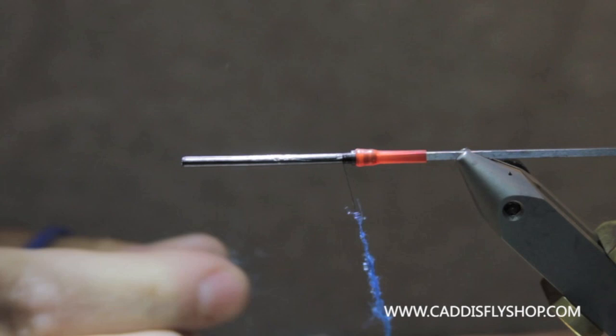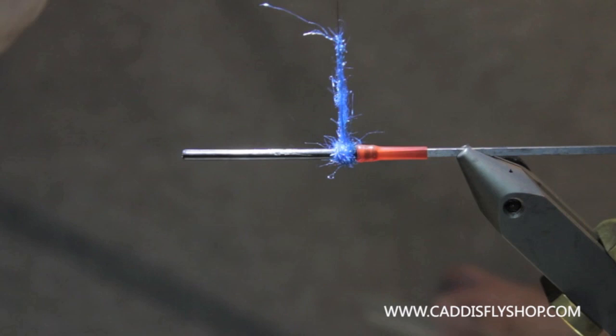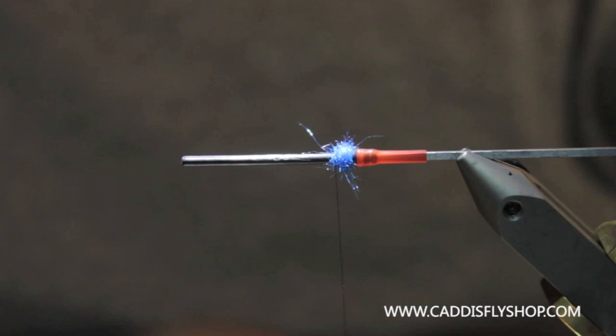You can do this in a dubbing loop too — it's completely your call. I just want to make a good little ball here. This fly is available in a lot of colors. We're going to do the black and blue version, which has been a nice pattern around here lately.